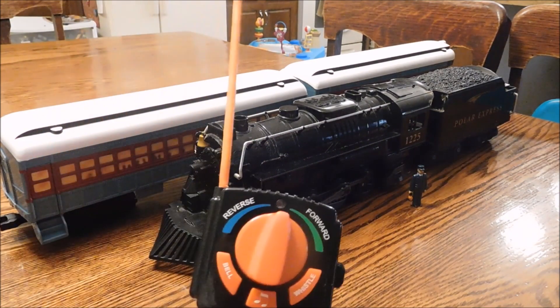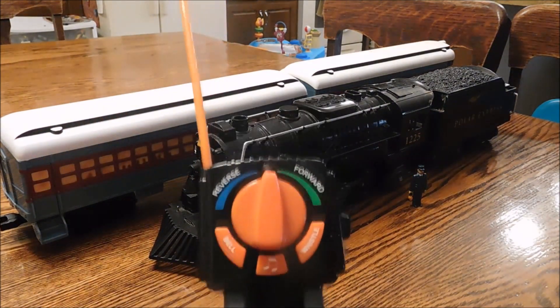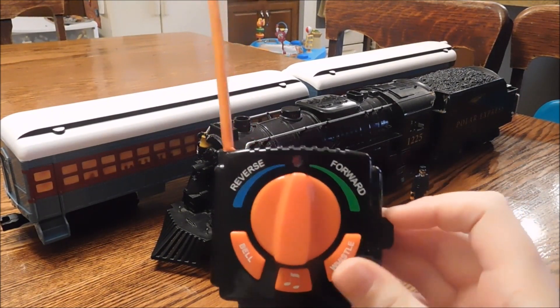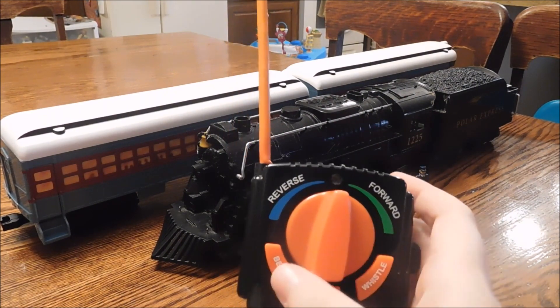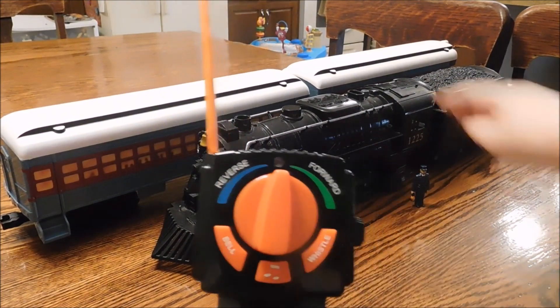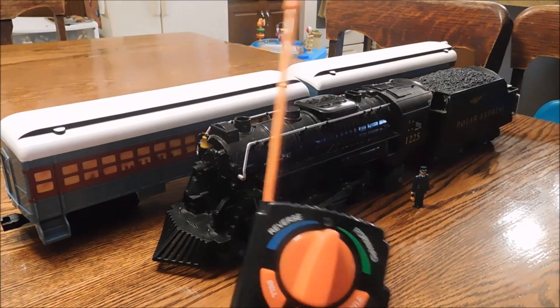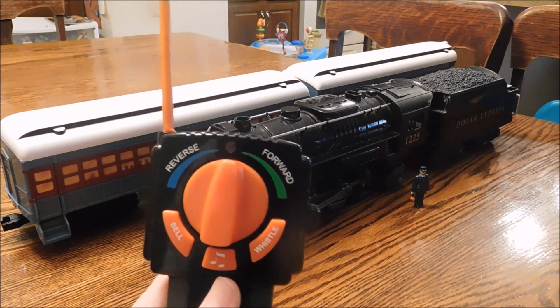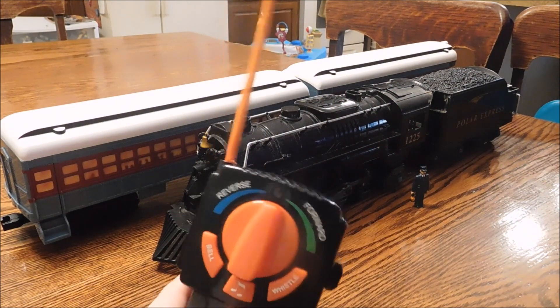The remote has forward and reverse. If we turn it on, the light comes on and the whistle and the bell, and if you press this it has the sound effect for the conductor.